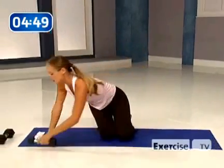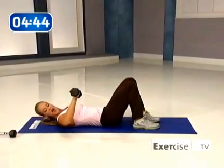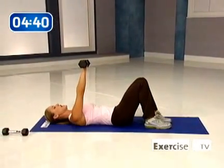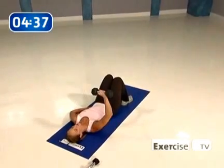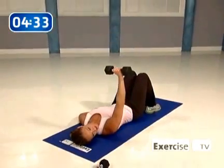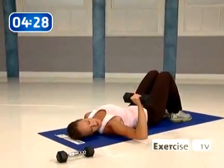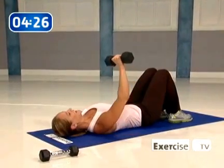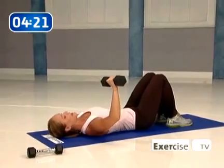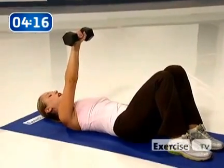Let's move on to the chest — switch out to your heavier weight. Come back onto your back, knees bent, feet flat, elbow out to the side. You're going to push up to a chest press, right over the chest. Now float it down, really slow and controlled. At the bottom, make sure your elbow stays off the ground — I don't want you resting at any point; stop just before you touch the floor. Make sure at the top of that press, the weight is directly over your chest, not over the shoulder.